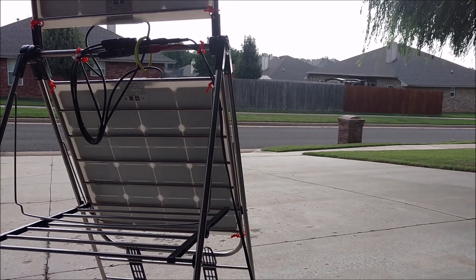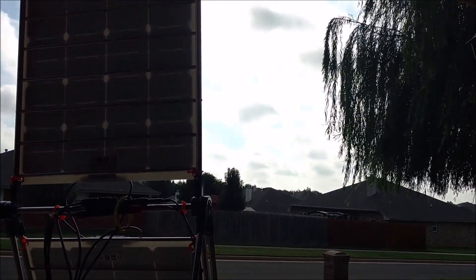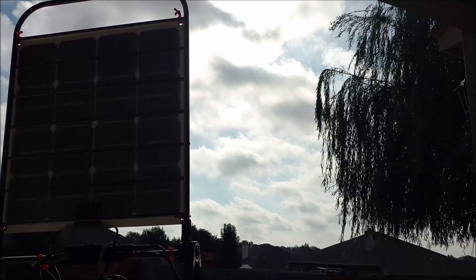But here's the deal — here's the sun I get to work with this morning. My garage door faces east, so this is morning. But this actually turned out really good with the intermittent clouds, and I'll show you in a second.